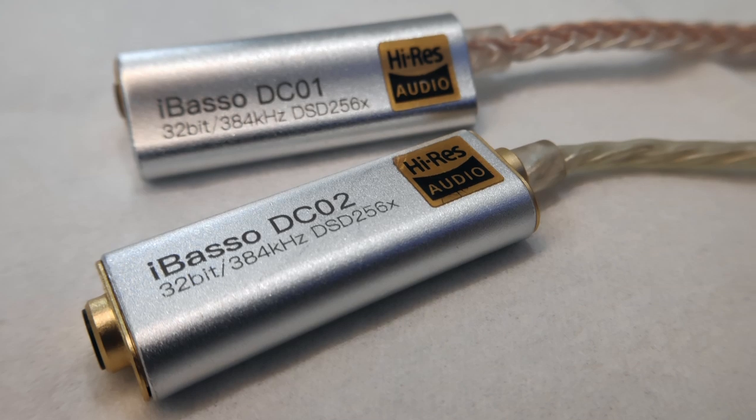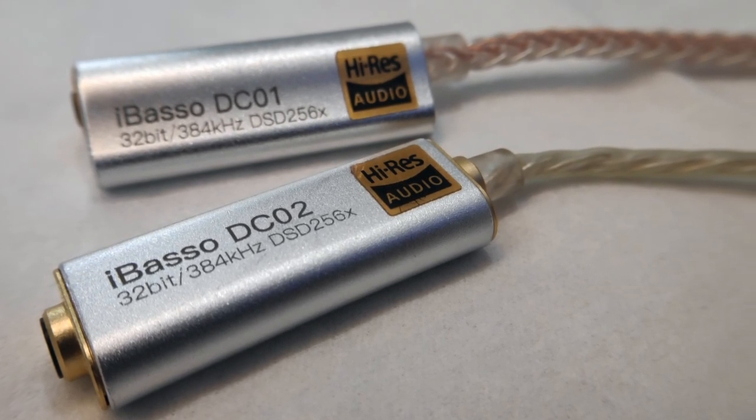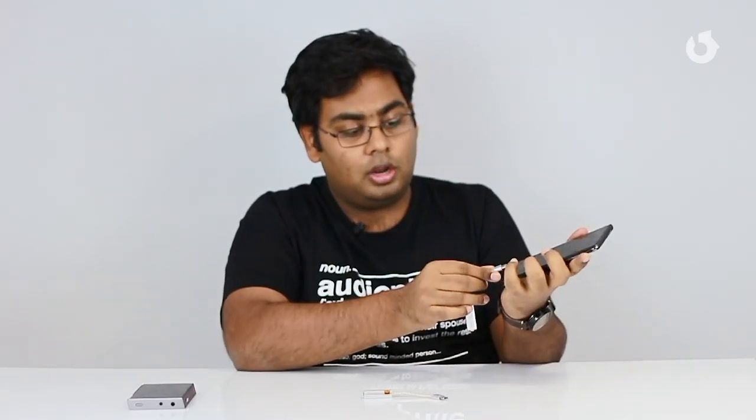This is an iBasso DC01 and iBasso DC02 DAC. Both of them are basically DACs and amps fitted into something that's the size of a pen drive, and you can simply plug this into your smartphone to convert it into a high resolution audio player.